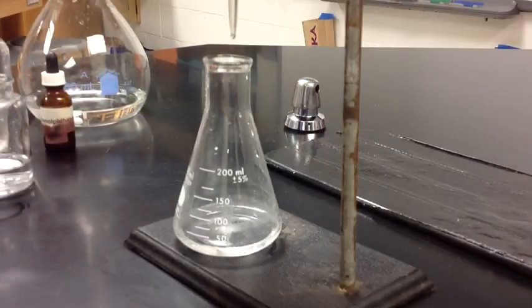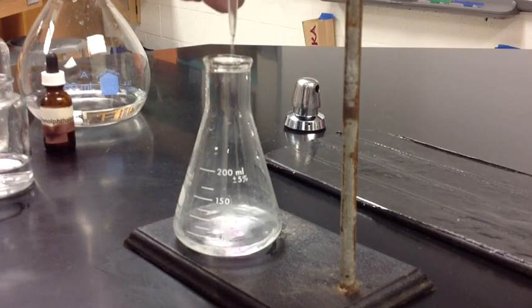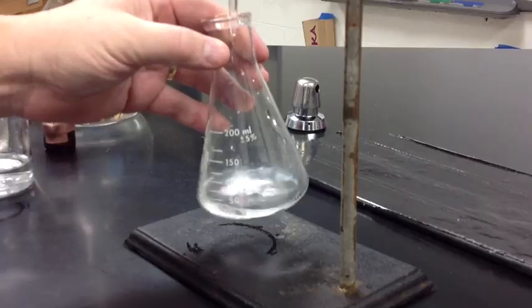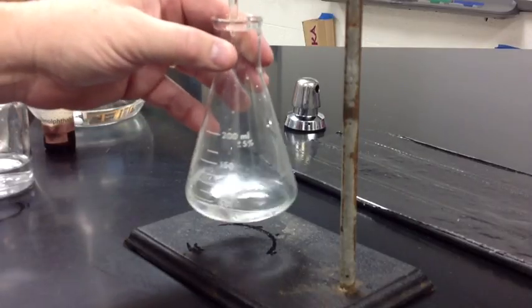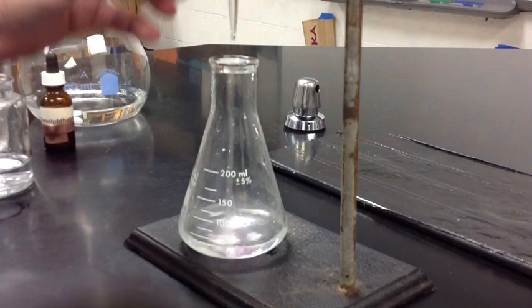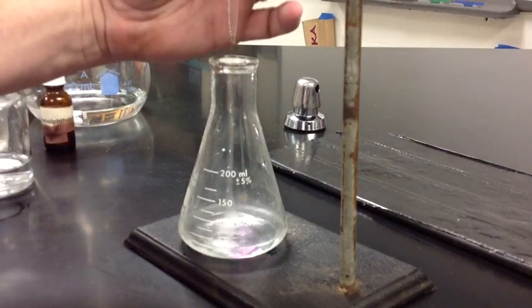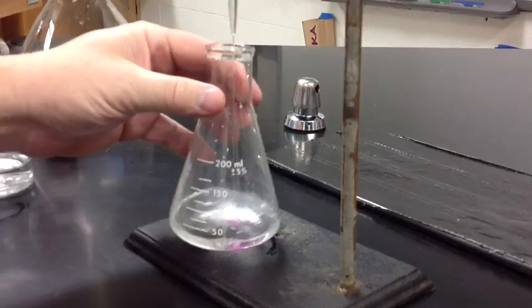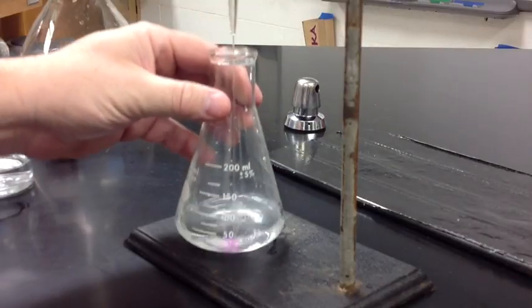Now we will begin the titration process by adding some sodium hydroxide to our acid solution. You will notice that we are going to start seeing pink, and as we swirl it, the pink will disappear. So we will add it at a little faster rate — see the pink forming? We swirl it and notice the pink goes away.